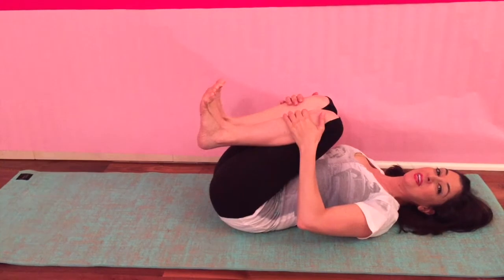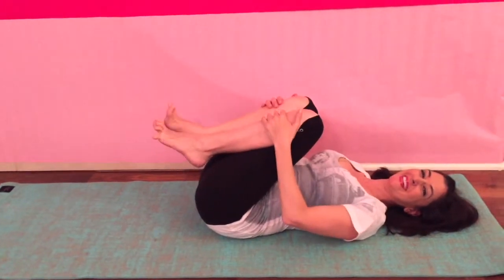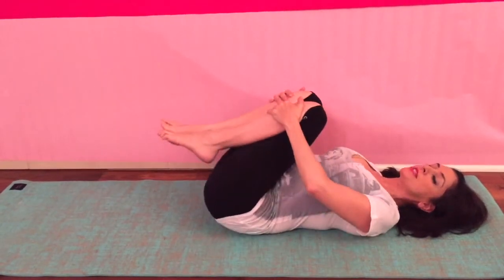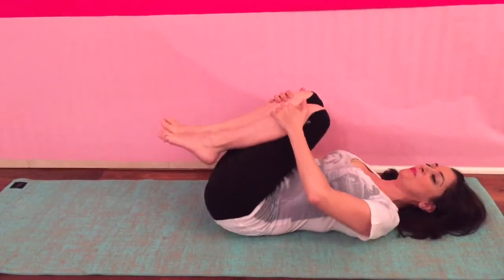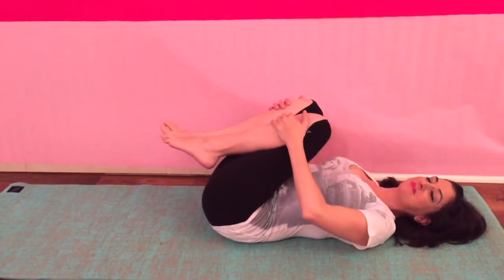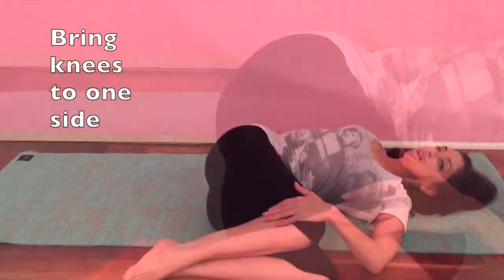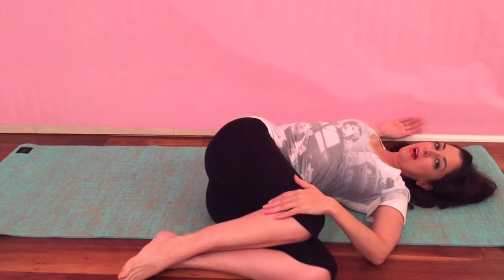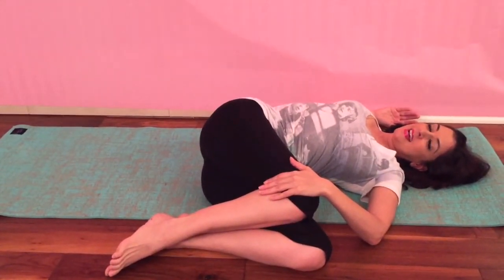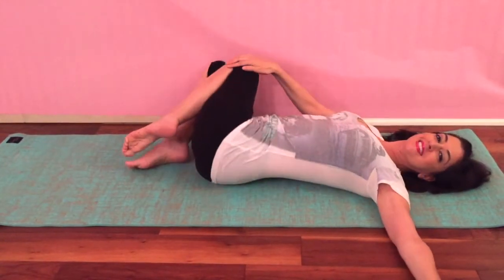You may be hearing some little noises in the background — that's just my baby playing with her toys off to the side of the camera. Now we're going to stretch a little bit to each side, side to side, breathing as you do this. If you have the space you can extend your arm out to the side as well.